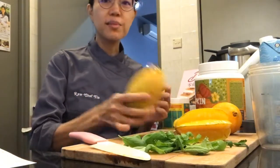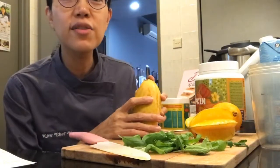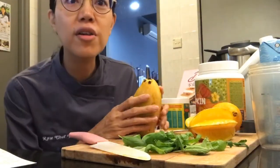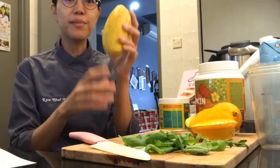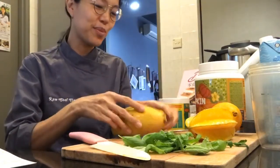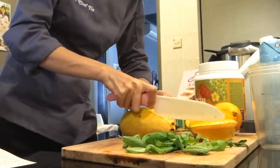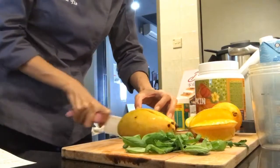Hey guys, I'm Rochefian, welcome to my kitchen. I was going to make a smoothie so I thought I'll just show you guys how I'm making it — I'm just gonna talk through it while I cut. So mango — it's quite funny, I had another mango and I cut it and it was white, so I thought I'll use another mango. It needs to be fresh.